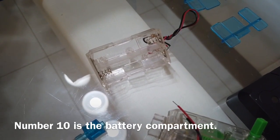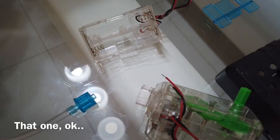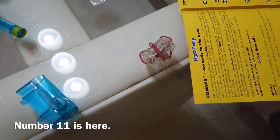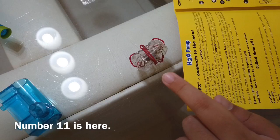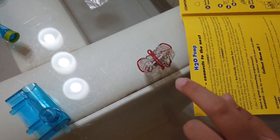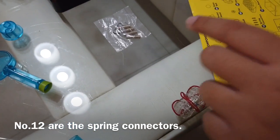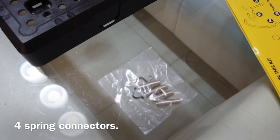Number 10 is the battery compartment. Number 11 is the on and off switch. Number 12 are the spring connectors — 4 spring connectors.